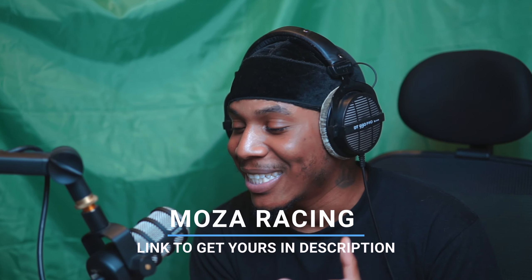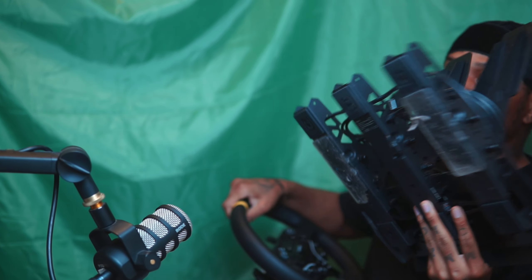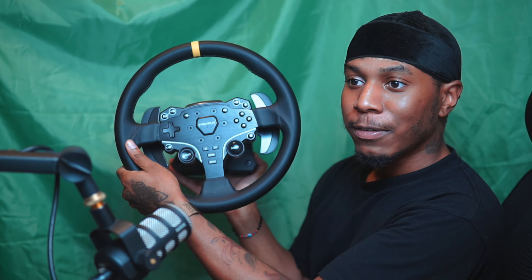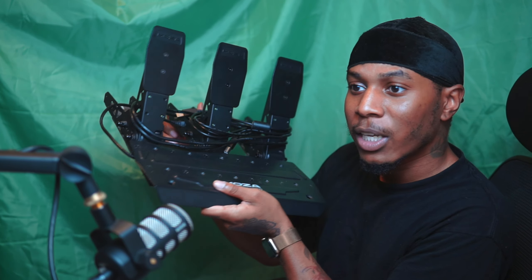I want to give a big shout out to Moza Racing — they sent me out some more goodies. For the past almost two years I've been on an R5 with SRP light pedals and the ES wheel. This is the R5 bundle right here — I was using this with the SRP pedals, and you can see the handbrake and shifter too.